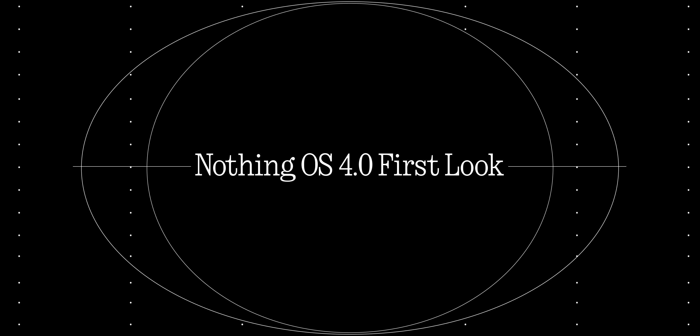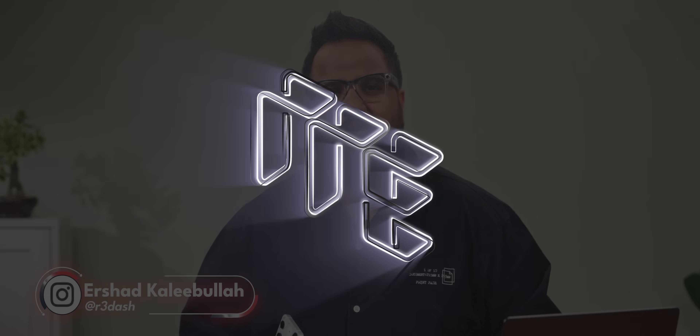Alright, let's take a closer look at Nothing OS 4.0. If you're watching me for the first time, I'm Aishat, this is Track & Tech English, your destination for detailed, incisive gadget reviews.